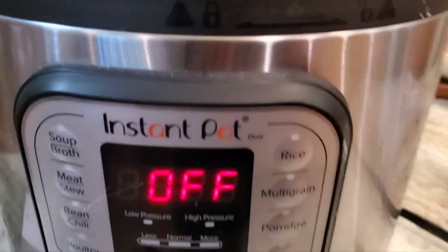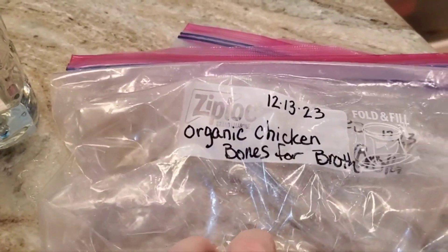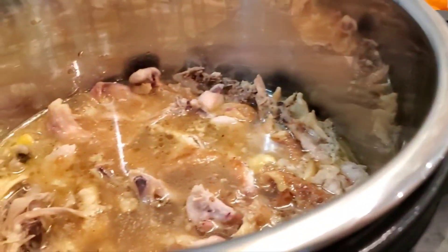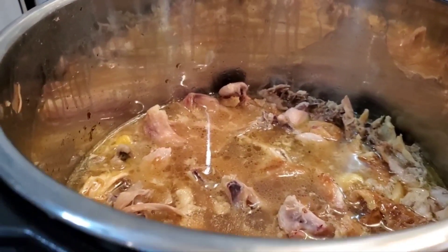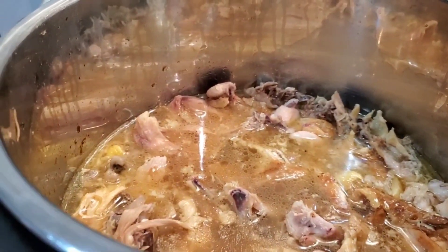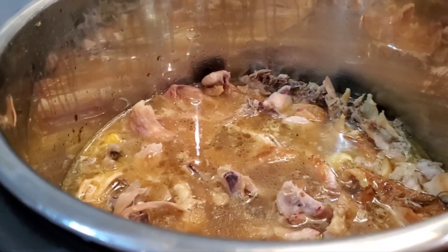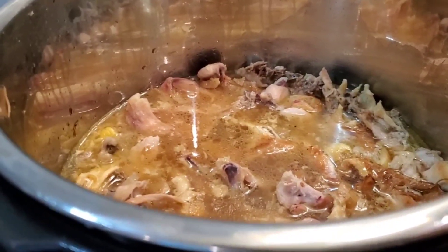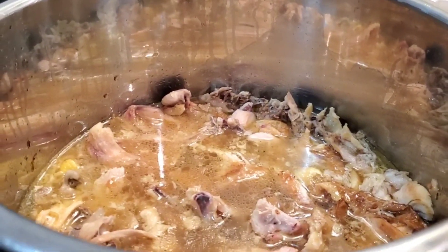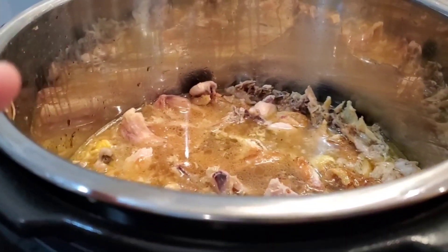I'm showing you this because I just got two bags of chicken bones for broth out of my deep freeze and I'm going to make a bunch of bone broth today. So what I'm going to do first is pressure cook these bones and get some of the collagen and things loose. I like to do it this way because it's faster and doesn't mess up my oven.